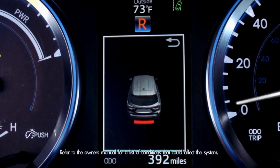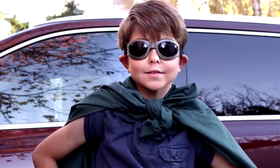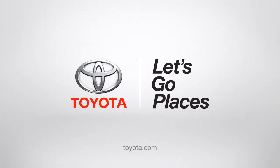A constant tone and a red indicator means you're very close. Pretty cool, huh? Thank you, 2014 Highlander. I salute you! Toyota, let's go places.